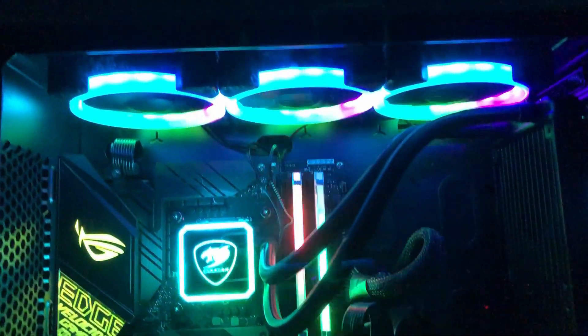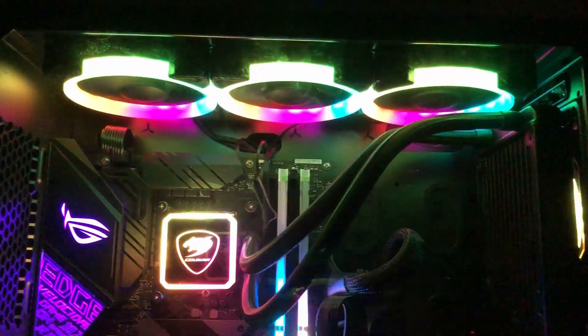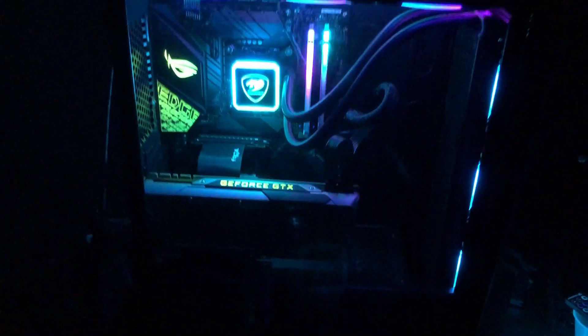Now with the lights out, you can see what everything looks like in the dark. There are the top fans — again those are the original front fans that came with the case. Coming around the front — yeah, it looks very nice.